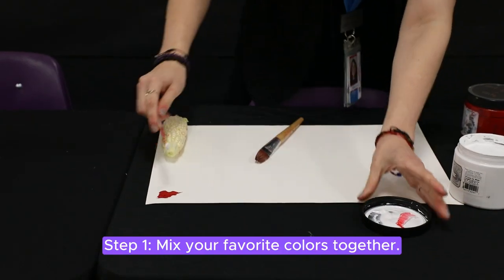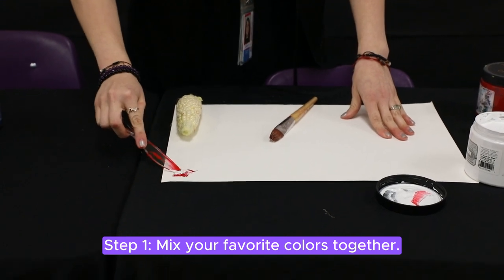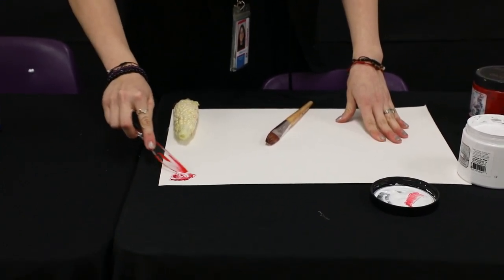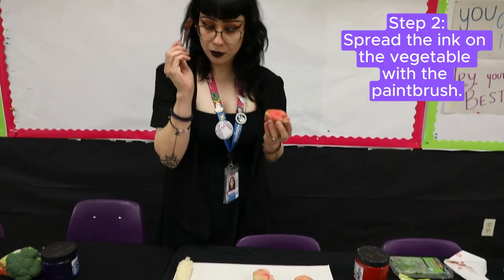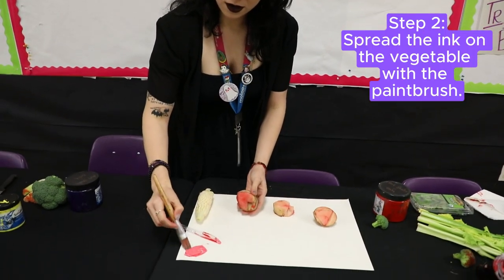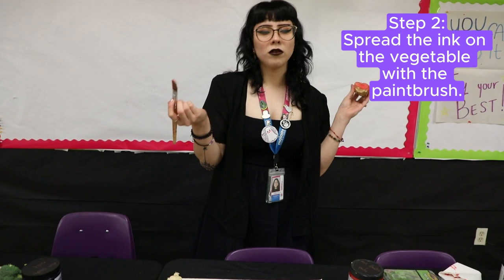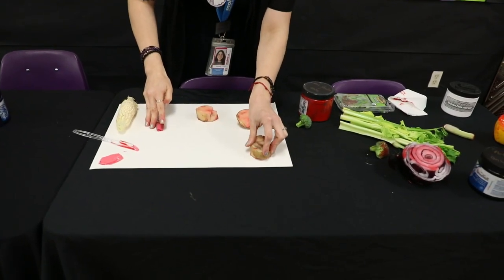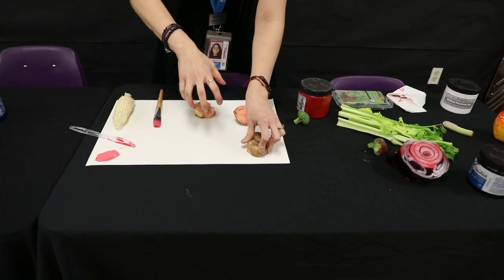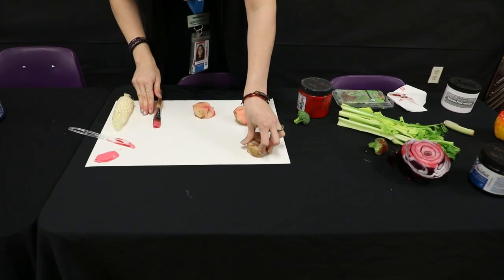I'm going to get a little bit of the white and do some mixing. I'm going to get my paintbrush and apply a thin layer. A little bit of ink goes a long way. For this step, you're just going to place your vegetable face down on the paper.